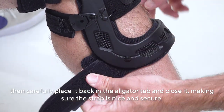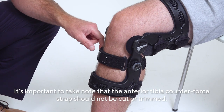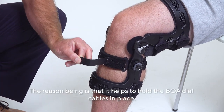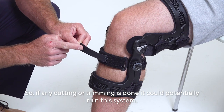It's important to note that the anterior tibia counterforce strap should not be cut or trimmed. The reason is that it helps to hold the BOA dial cables in place, and if any cutting or trimming is done, it could potentially ruin this system.